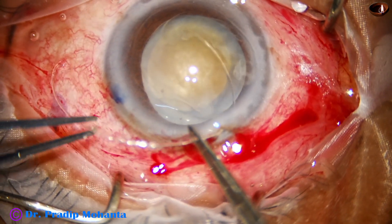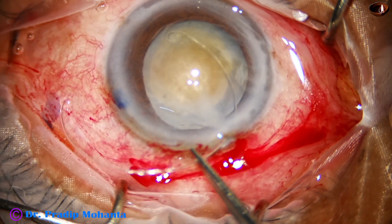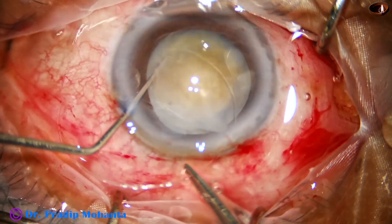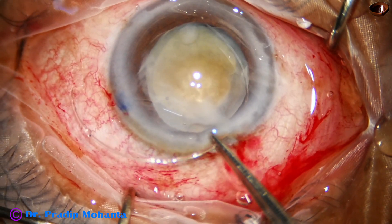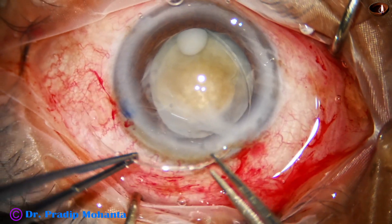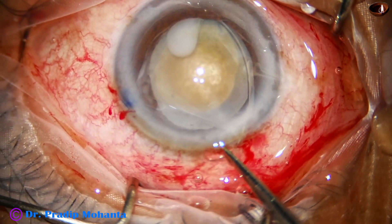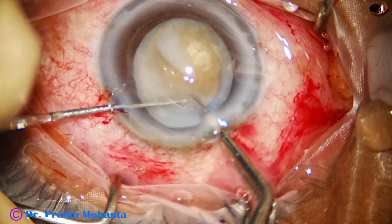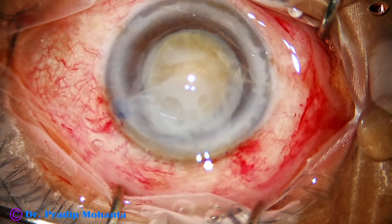The leading end of the CTR goes through the main wound. It must be confirmed that the leading end passes under the anterior capsular rim. A Sinskey hook is used to depress the leading end and push it into the capsular bag. Using a bimanual technique with McPherson forceps, the ring advances into the capsular bag. The Sinskey hook prong goes through the eyelet to complete CTR placement.